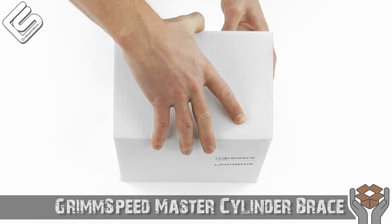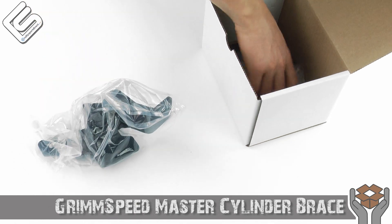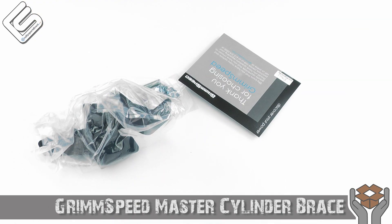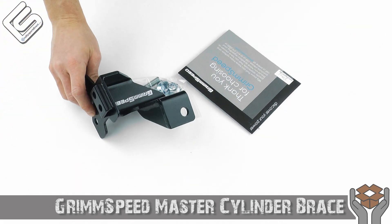Got the box right here, go ahead and open it up. I'm just going to take out everything that's included here and we'll go over it one by one. So you might be asking, what exactly does a master cylinder brace do?